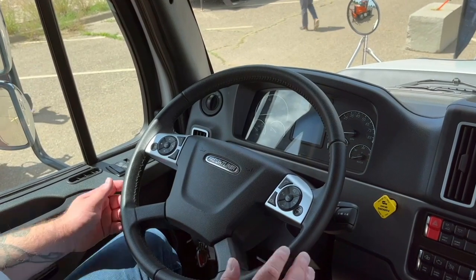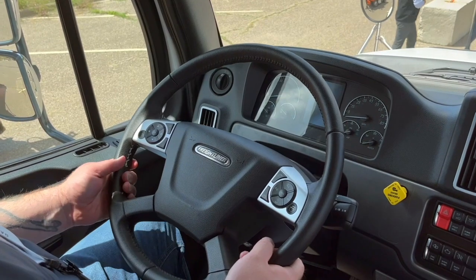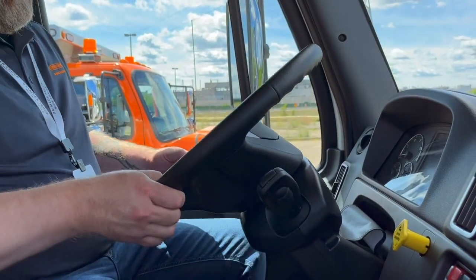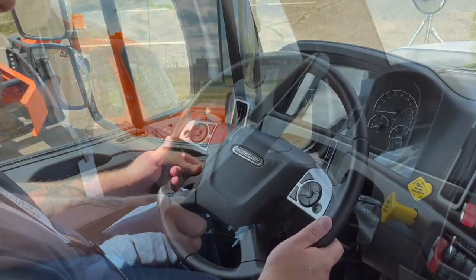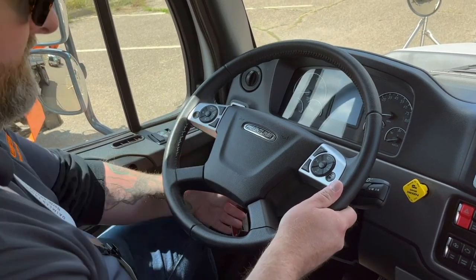With the steering column, we've added a fully infinitely adjustable telescopic steering column. Prior models really had a detented system — we were kind of limited in where you could put it — so this is a huge improvement in terms of ergonomics.